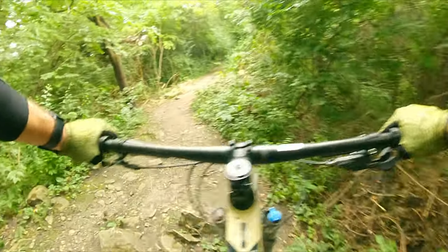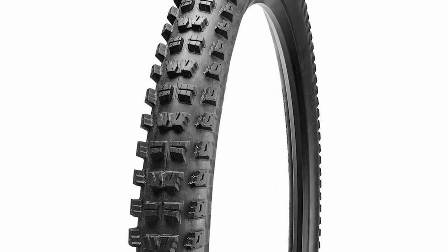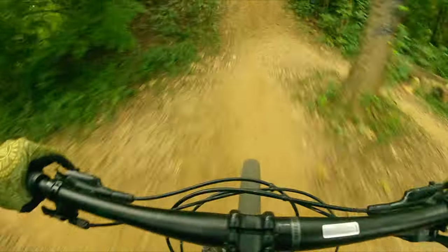This tire is designed to pair with a more aggressive front tire like the Specialized Slaughter or Eliminator, and it might make a great park riding combo. For these XC trails, the Slaughter does just fine on its own.